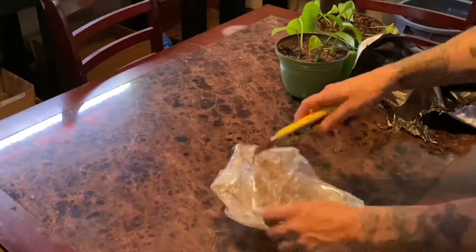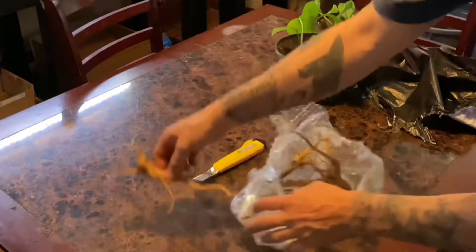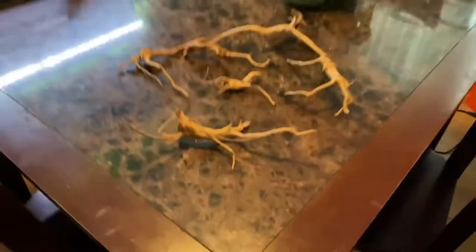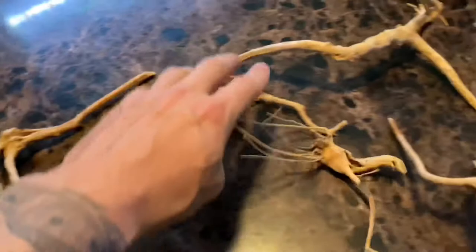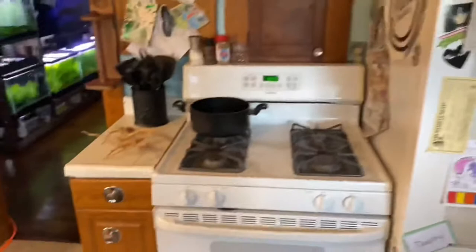Chances are you picked up your driftwood online or from your local fish store, and that really doesn't matter where you got your wood from. This is spiderwood in particular, and if you're looking to maybe purchase this, I'll throw a link — it's an Amazon product. It's like six pieces of spiderwood for around $10 to $20. But what I'm getting at here, it doesn't matter what type of wood you're adding to your fish aquarium — chances are it is going to grow this fungus-like gelatin around it.